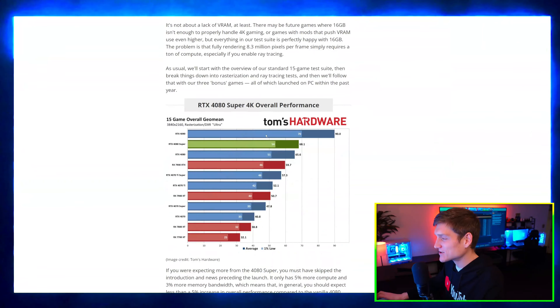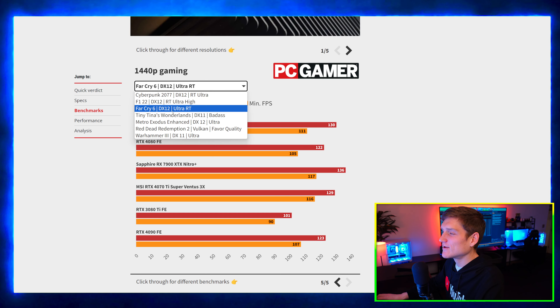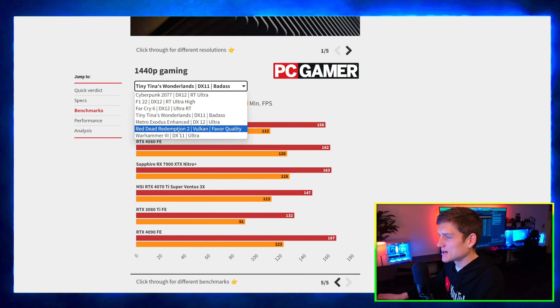We've got like five pages here, so we're just going to go over to benchmarks. There's a wiki-style section here — I like this website. We'll go back over to the Tom's Hardware website.